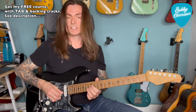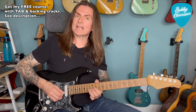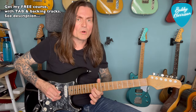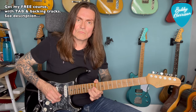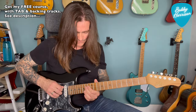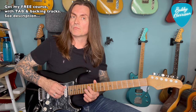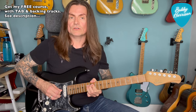And then 13 on the B. We're going to bend that up a whole step. You kind of let that bend drop, you pick it again. And then pick it, pull off to 12, and then back to 13 on the B. And then that's 14 on the D, pull off to 13, and back to 14.